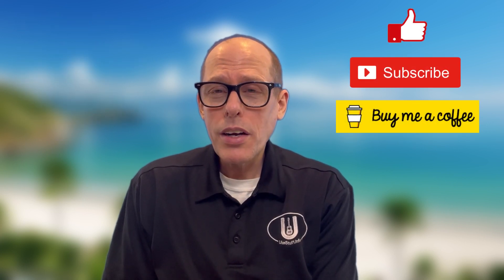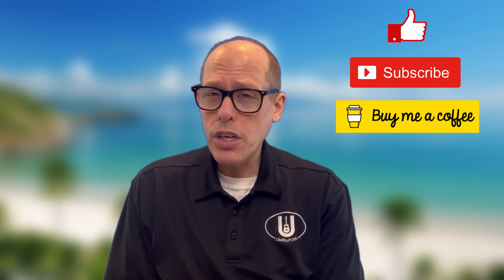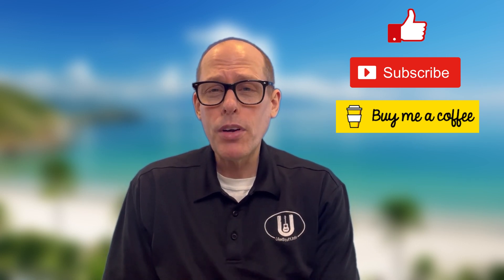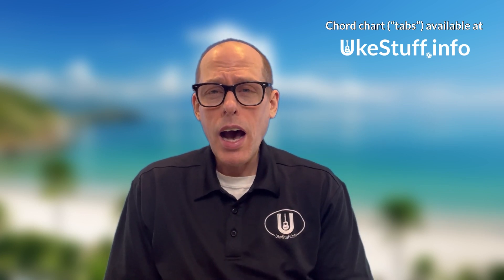If you want to support the work here at the channel, there are three things you can do. First of all, you can like this video; second, you can subscribe to the channel; and third, you can always buy me a cup of coffee to say thank you for making this content at buymeacoffee.com/ukestuff. And if you like the chords in this song, you can find the tab or chord sheet on my blog at ukestuff.info — just look up the tab/chord songs for the songs on this channel.